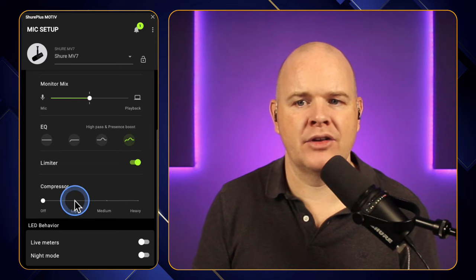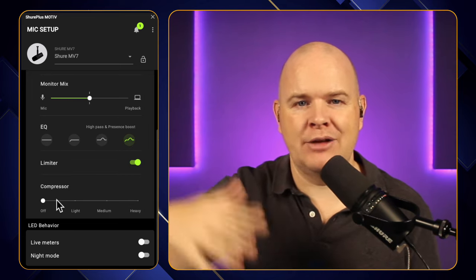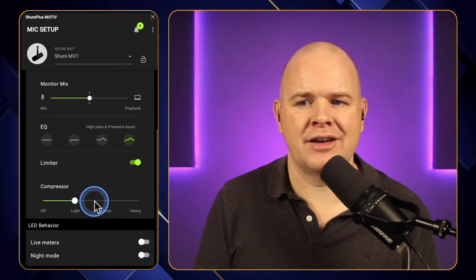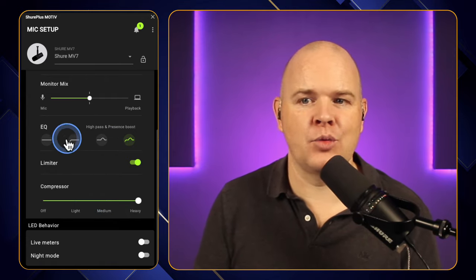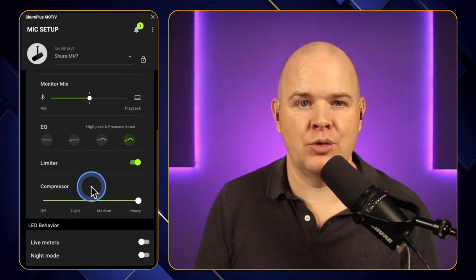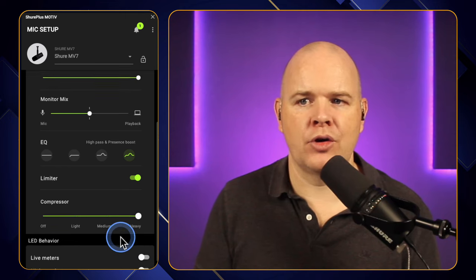And then finally you've got down here the compressor. Compression is basically — think of it like leveling everything out slightly. So if you're talking loudly, it will bring those down, but also if you're speaking quietly, it will bring those tones up to level everything out. The compressor is off; if I turn it to light, this is how it sounds. Then we've got medium and then also heavy. Going from heavy compression down to off — it's actually just giving it a bit more of that radio sound. Turning everything up to the max is not always the way to go, but that is just the level of control you've got. Then once again, you've got the live meters and night mode toggles on here as well.